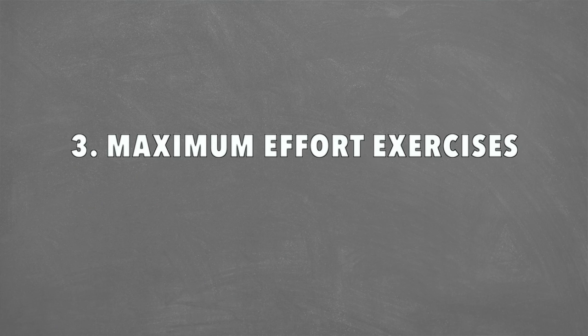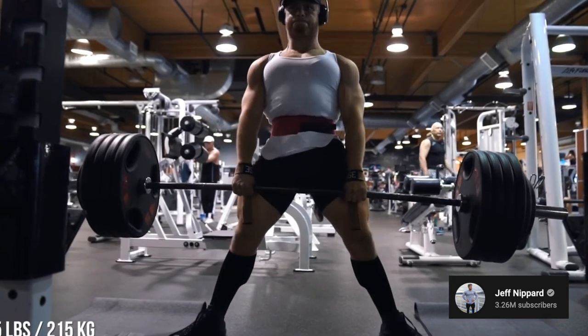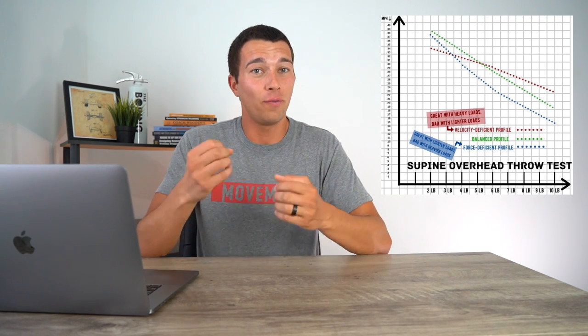The third way to train our fast twitch muscle fibers is maximum force or maximum effort exercises — meaning something close to your one rep max, very heavy. This might seem counterintuitive since we just talked about how fast movements are more specific to speed, but we still need to incorporate max force exercises to build a base of strength. Depending on whether you're more force deficient or more velocity deficient, you may need to do more powerful work at a lower percentage of one rep max, or more heavy grinding work closer to your one rep max. For example, if you're really bouncy but not that strong, you may need to program more work that's very heavy and slow.